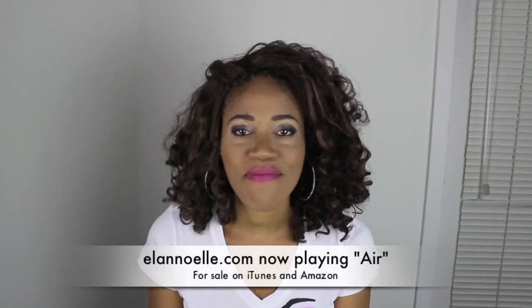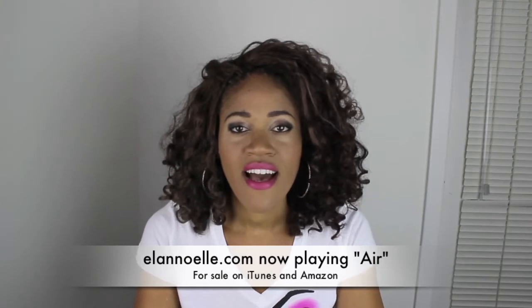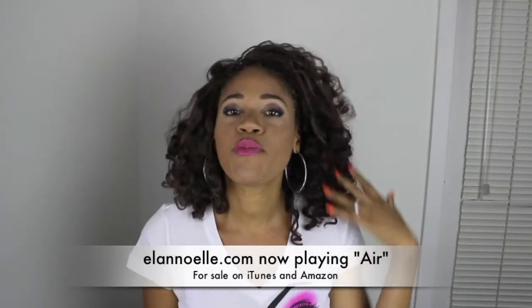Hello everyone, how you doing? My name is Alana Wells. I decided to do a little pop-in because I wanted to talk about my new protective style.